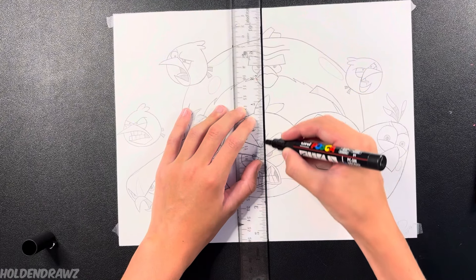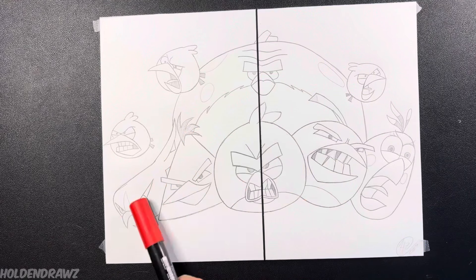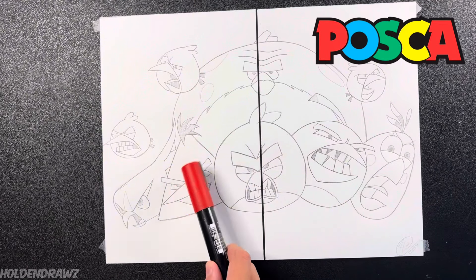So here is where I split the drawing into two different styles — Posca and Sharpie. The first side I'm going to be doing is Posca. Let's begin.